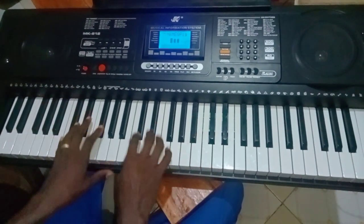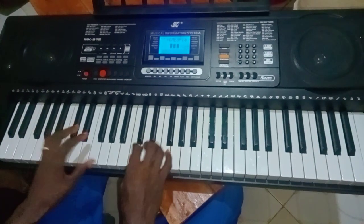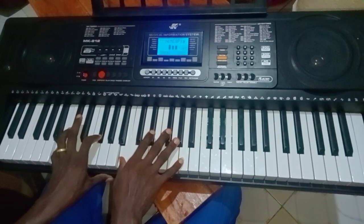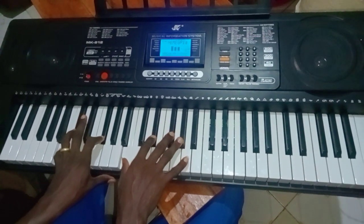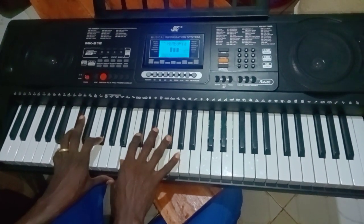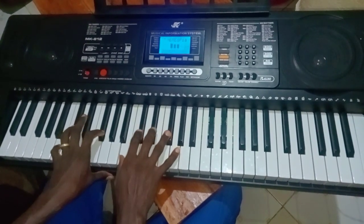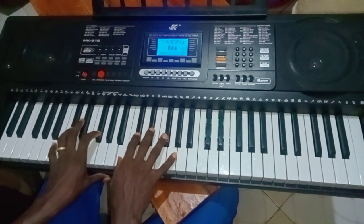So it starts on the fourth, which I'm voicing like this: B and F sharp on my left, and on my right, B, E flat, F sharp — and of course I'm adding the C sharp to make it a sus4, so rather sus2 in the key of B.